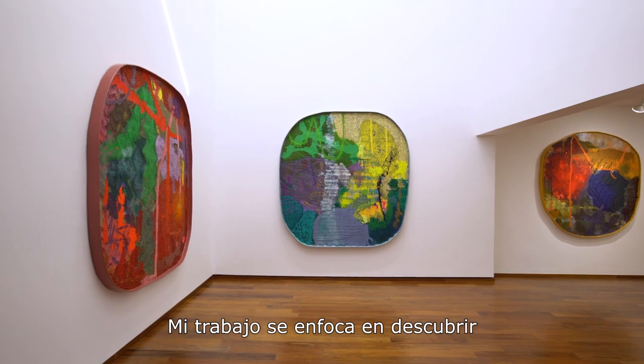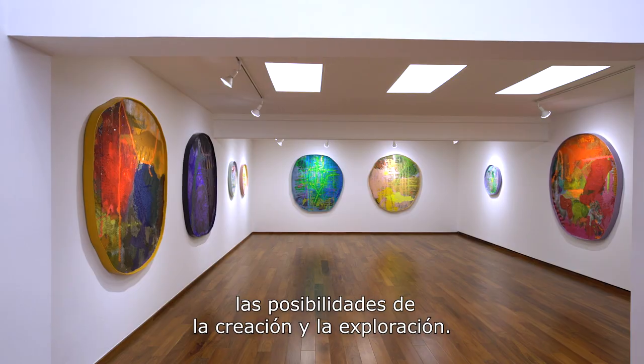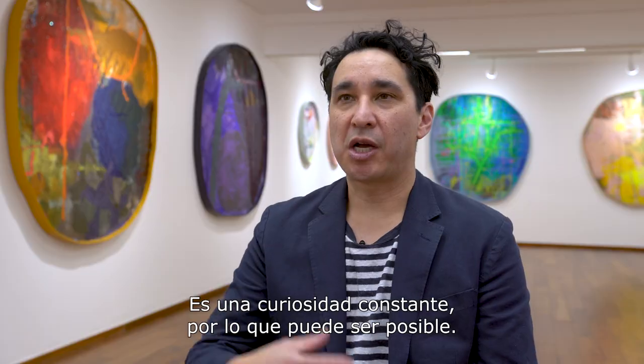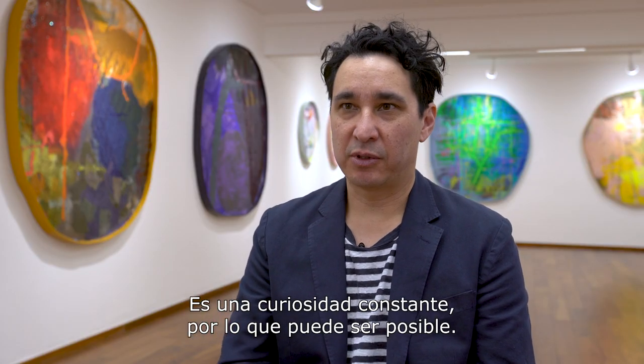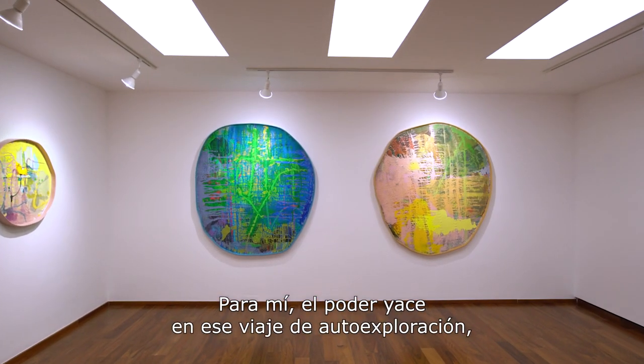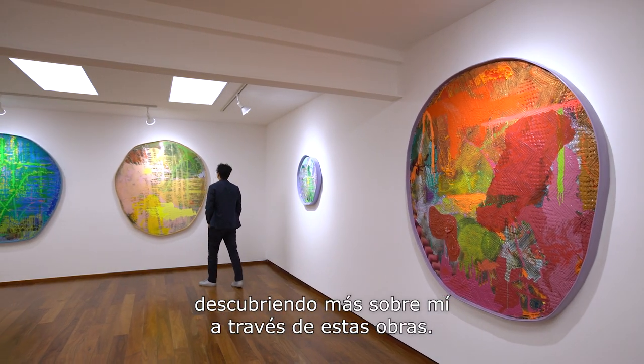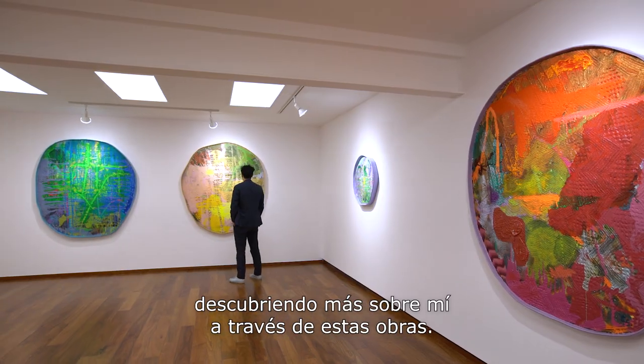What the work, I feel, is becoming — it's always questioning what can be done, what can be explored. It's a constant curiosity of what is possible. For me, the power is in the journey of the self-exploring and to find out more about myself through these works.